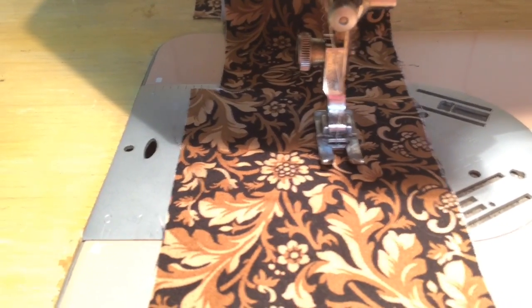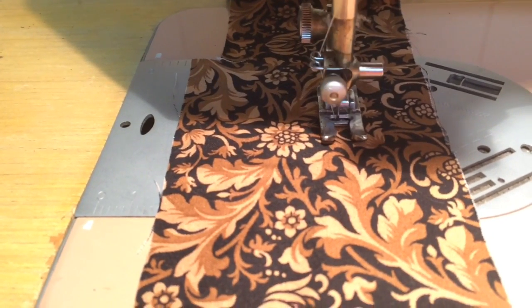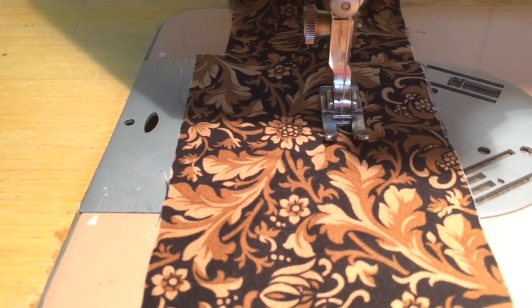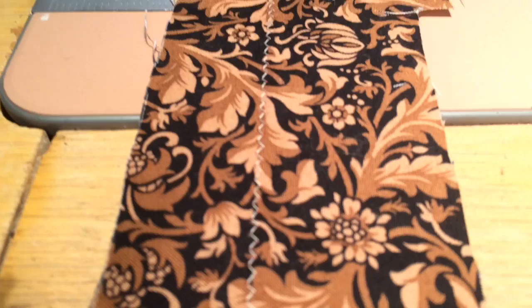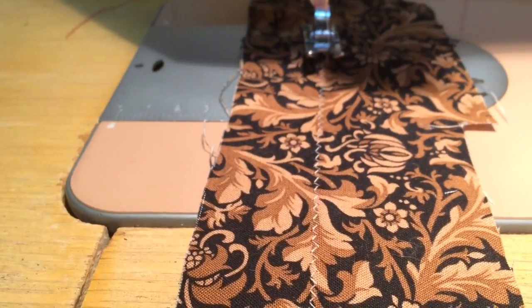I'll slow it down and do it by hand so you can really see the needle go back and forth. Turn this around and there is our zigzag — and it's just as easy as that, folks.